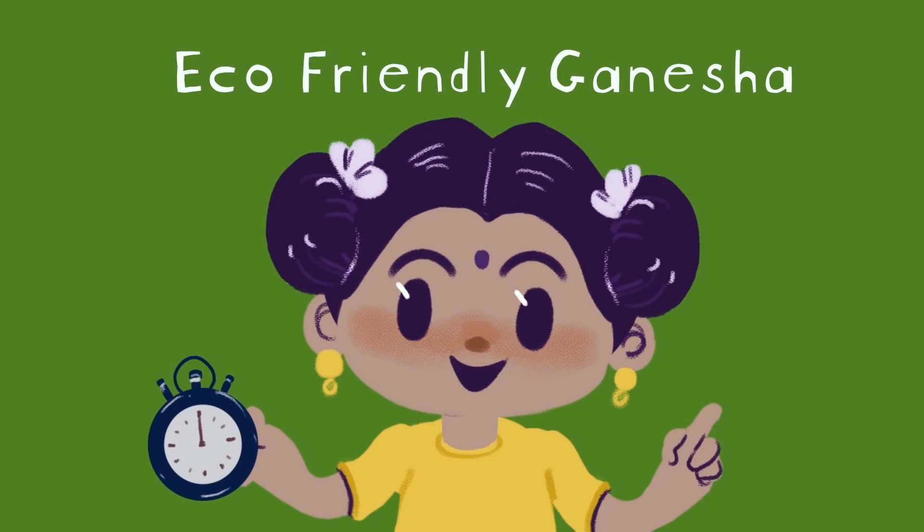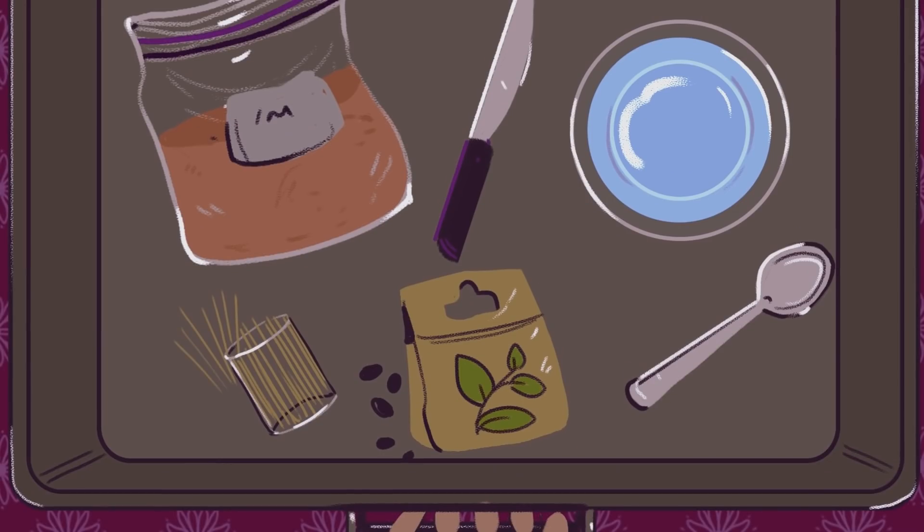So today I am going to teach you how to make an eco-friendly Ganpati at home. To start with, here are all the things you need, and you will find everything right at your house.